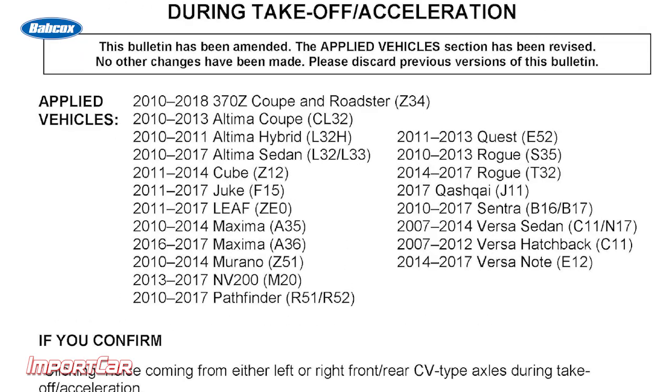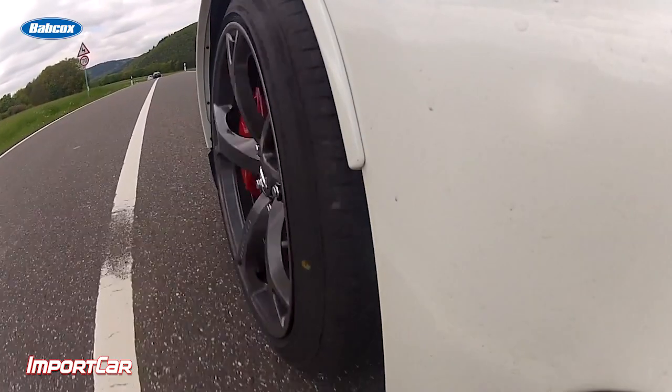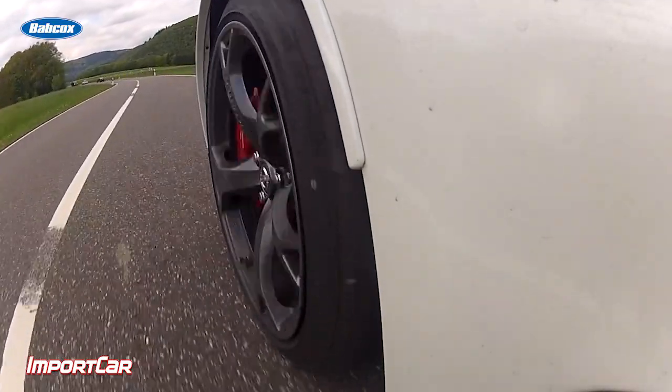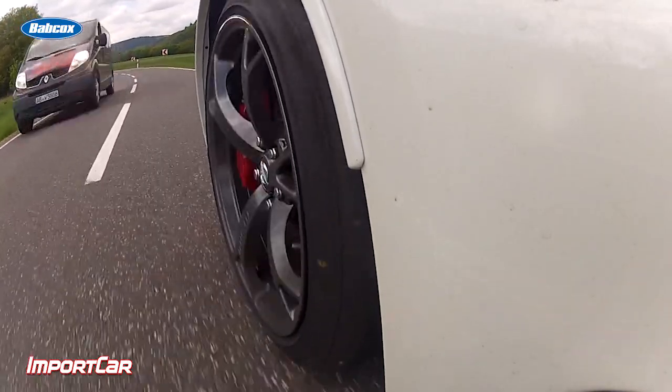Nissan TSV NTB-12055F applies to the following vehicles. The way to confirm this complaint of clicking is to take the vehicle for a test drive and during takeoff, or maybe even turn the wheel left or right, you may hear a clicking sound coming from the CV axle area of the vehicle.